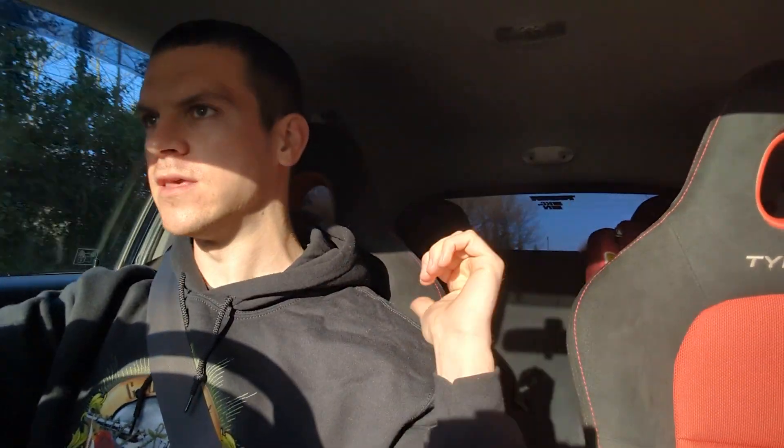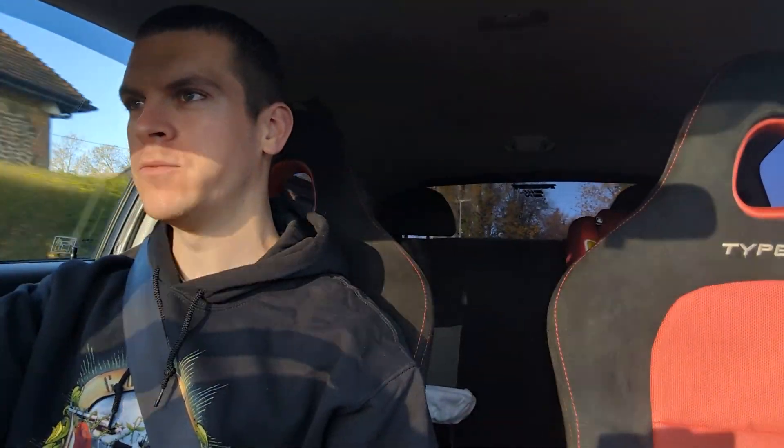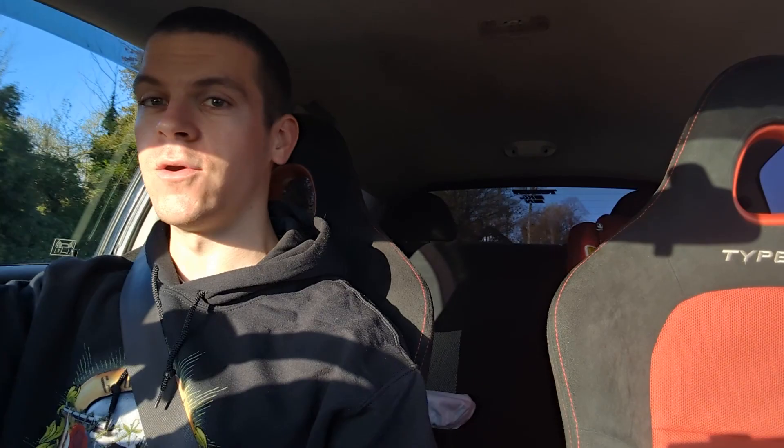Alright then guys, so we've got the car loaded up. We've got the wheels in the boot and one on the back seat there. We're just on our way to the tyre place to get the tyres swapped over to the new wheels. And we will be back with the car when the wheels are all on. It's getting quite exciting now.